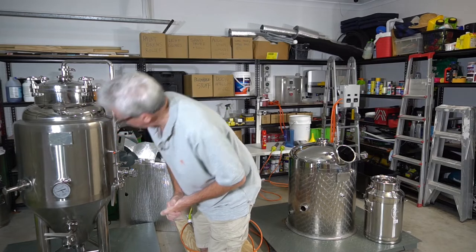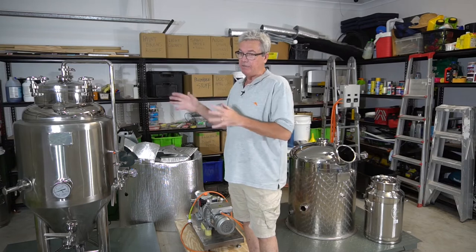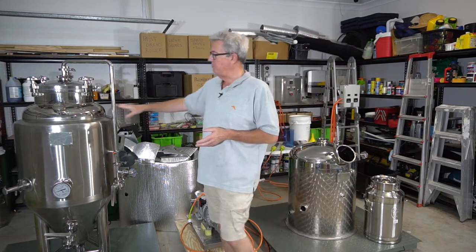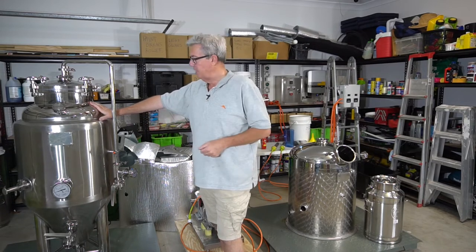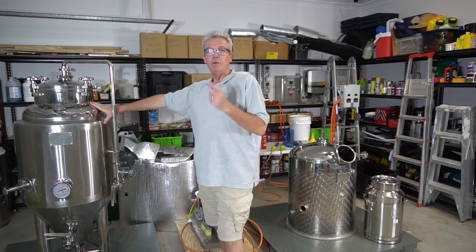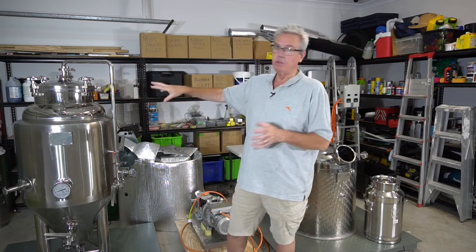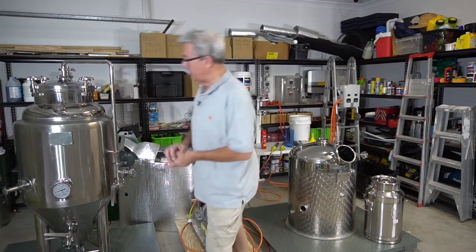Temperature on the fermenter now is at 28 degrees. When I started this off I tried something a little different - I started at the natural water temperature which was 24 Celsius. During the fermentation process, remember there's 137-odd litres of wash in here, so the temperature went from 24 to about 31 degrees just through the natural process of the reaction of the yeast with the sugars, naturally heating up. It's now back down to 28 and I'll be testing the SG in a minute.